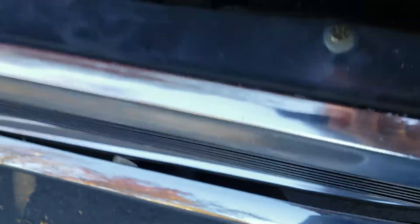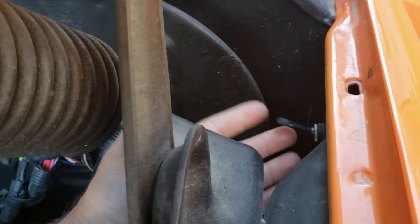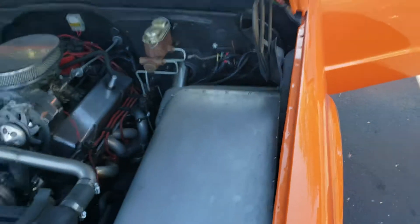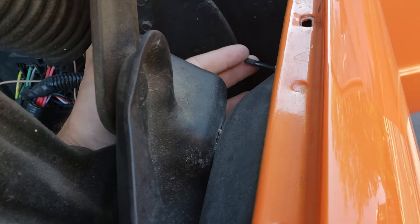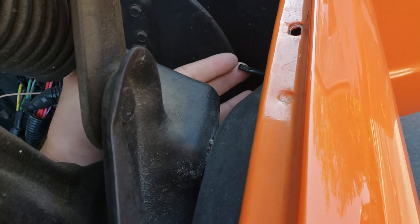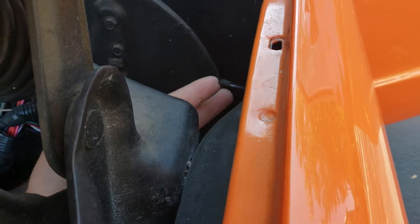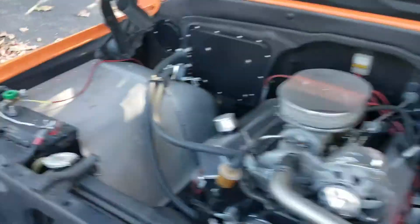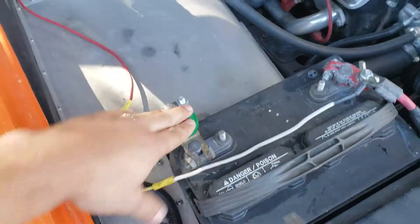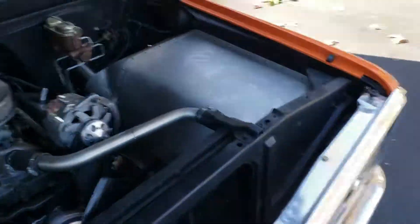If the battery on the remote goes dead, there is a switch right here. When you open the hood, behind the hood hinge, there is a switch that will pop the doors. If you hold this switch it will blow the fuse — you have to just click it real quick like this. If you hold it down the fuse will blow. There's also a disconnect for the battery negative terminal over here.